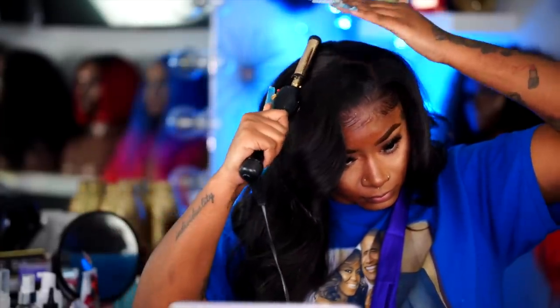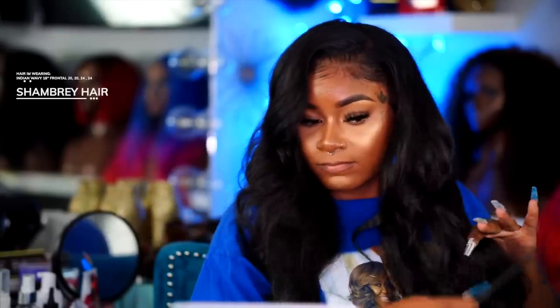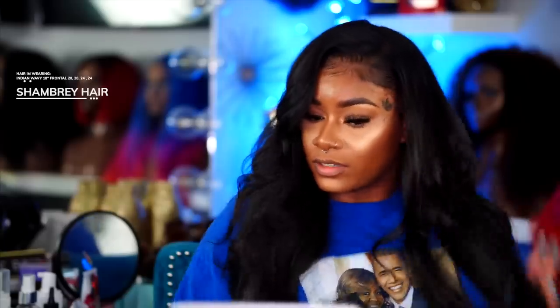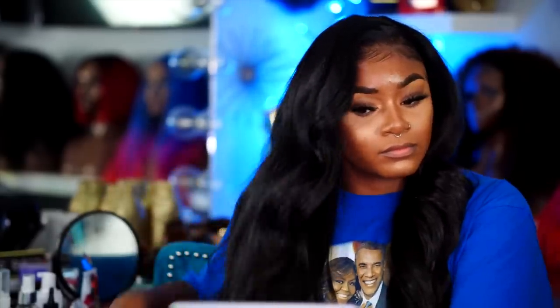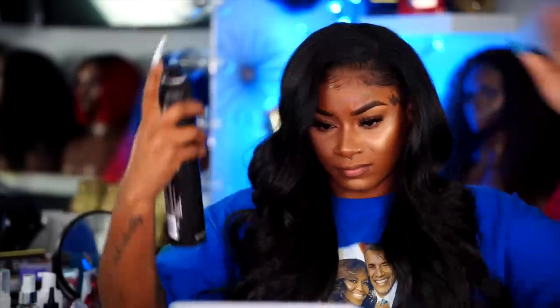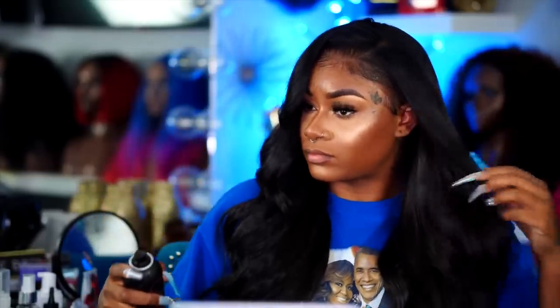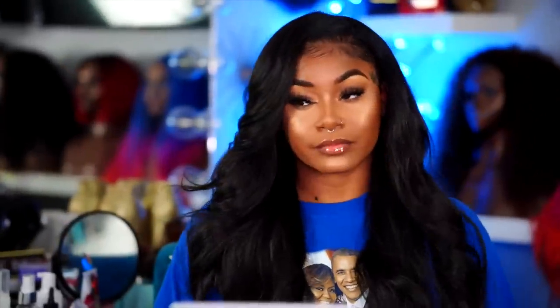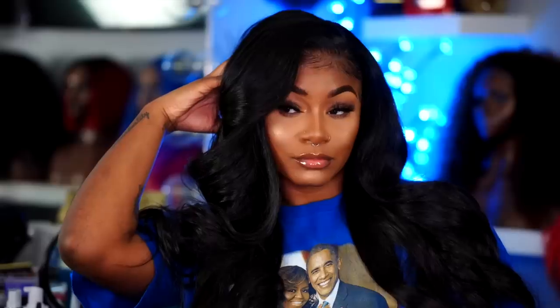I'm doing a giveaway worth about $700 — everything you guys see in this video, down to the hot comb, curling iron, all the Erica J products, the Kiss Lace Glue, and the Sebastian Shaper hair sprays — everything I used to get this ultimate melt and slay. To enter, just subscribe to me on YouTube, follow me on Instagram, like this video, comment 'done,' and that's it. One lucky winner gets the ultimate slay kit. Thank you so much for watching — thumbs up this video!